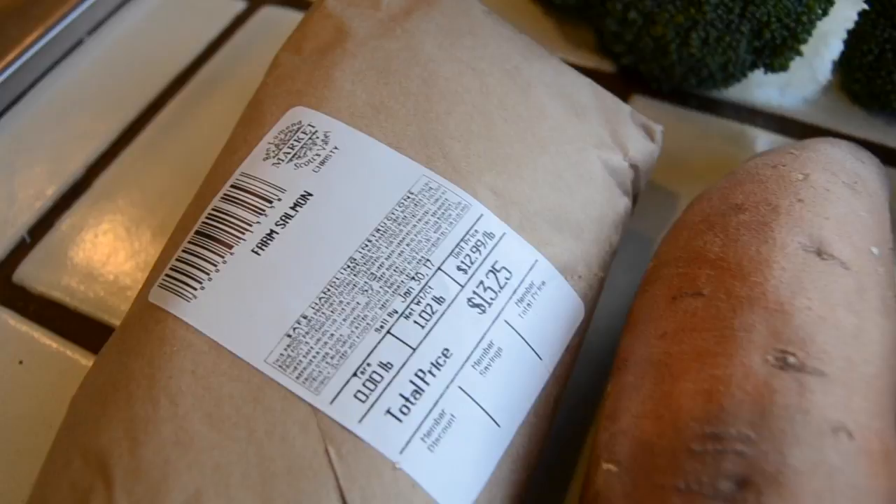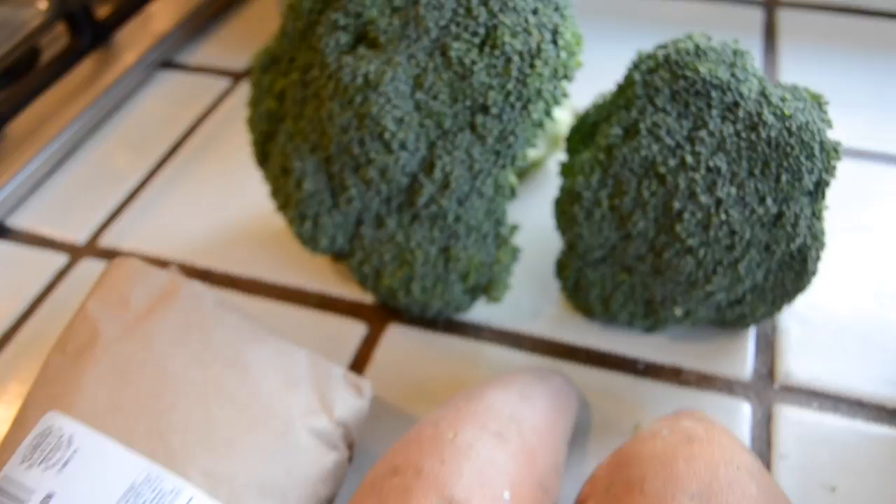Go ahead and gather your supplies. I'm just using two fillets of salmon, two large sweet potatoes, two heads of broccoli, a fresh lemon, and our spices.